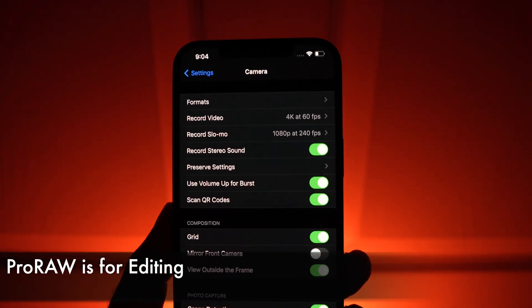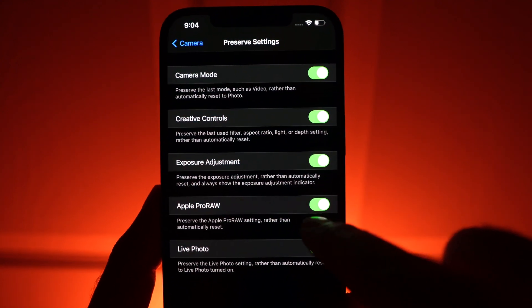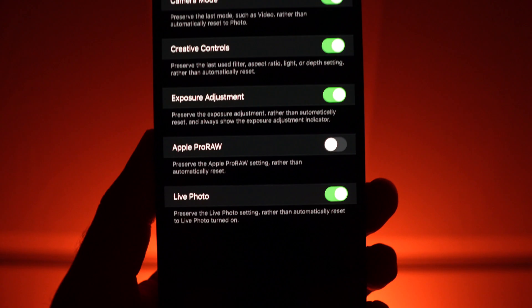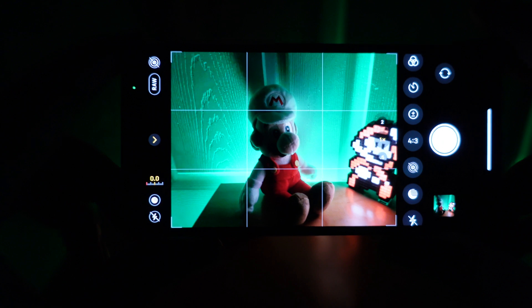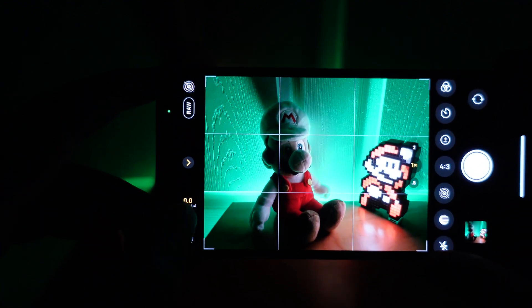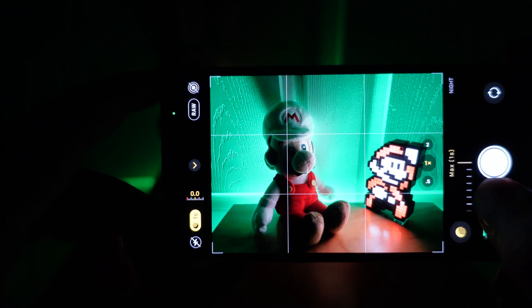My advice is to use ProRAW for photos that you plan to spend time editing. Maybe set your camera app to default to ProRAW turned off. ProRAW is best in situations with tricky exposure or white balance. For example, if you're using night mode, ProRAW can really help you recover tons of detail in the dark areas, and I've covered this in depth in a previous video that I'll link here.